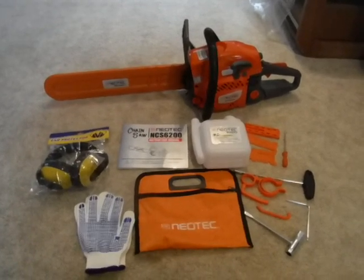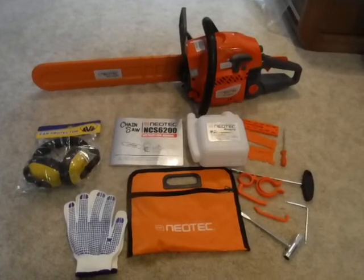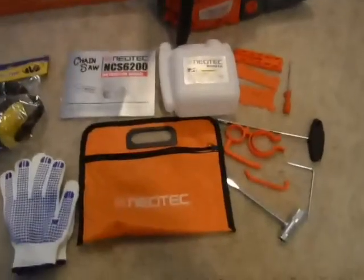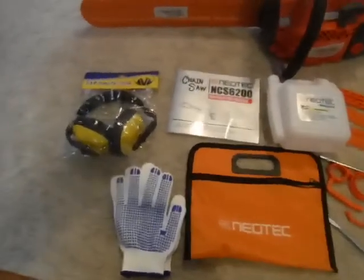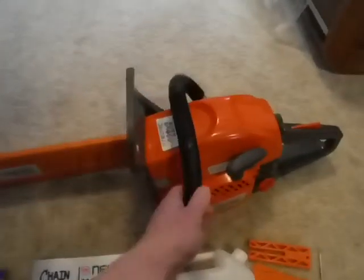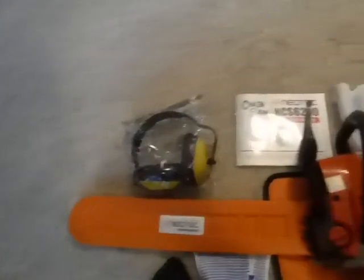Hello folks, I got this Neotech NCS 6200. Here's most of the stuff it came with — the tool kit, the mixing pot, the obligatory scrunch, gloves, ear protection, and of course the main feature is the saw. I put it on here with the chain and bar, which is a 20-inch bar, three-twenty-five pitch by five-eighths, and it works pretty good.